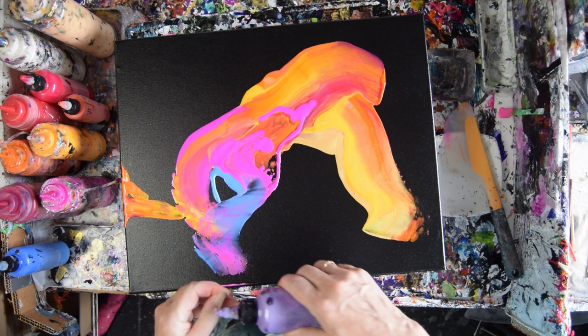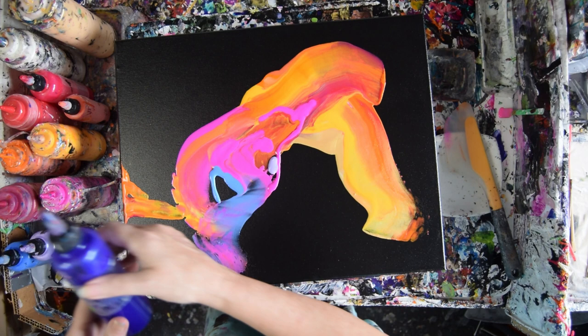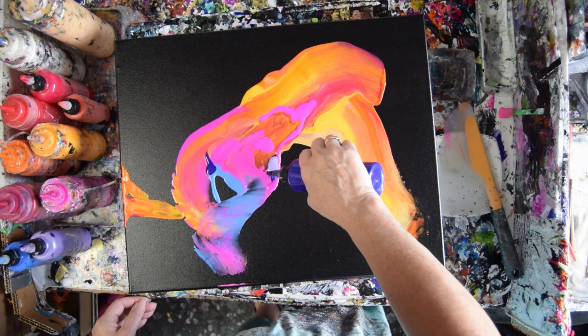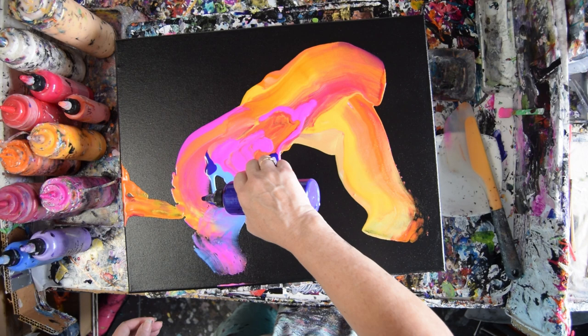I went to Art in the Park in Brooksville and it was challenging. It's been three days since I came back and I'm still in recovery. I think the Prussian Violet is coming right up — let's give it a little shake.